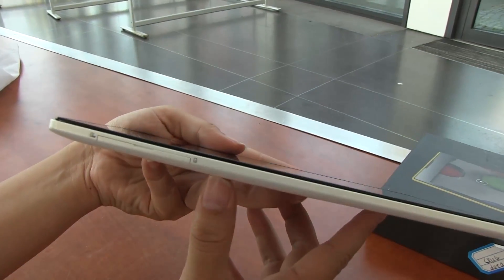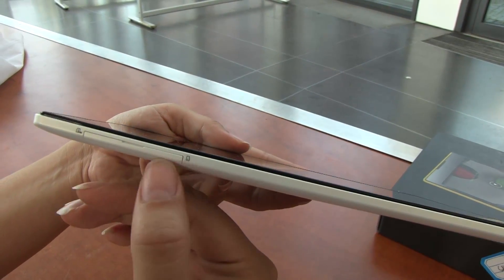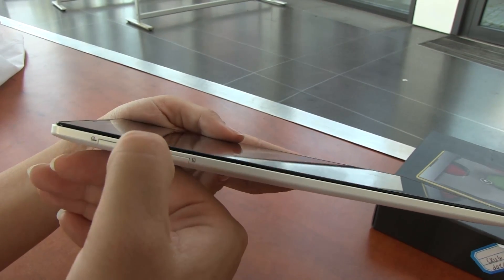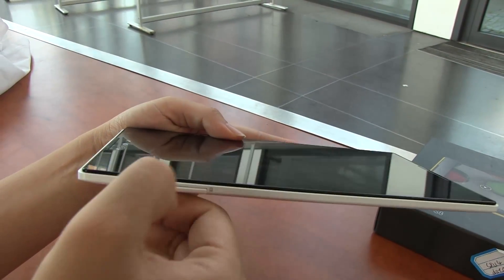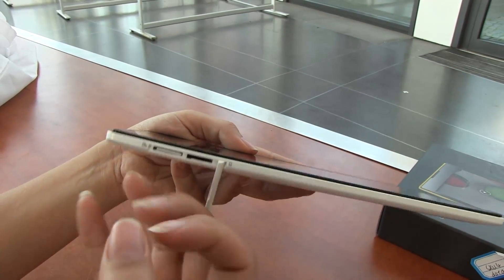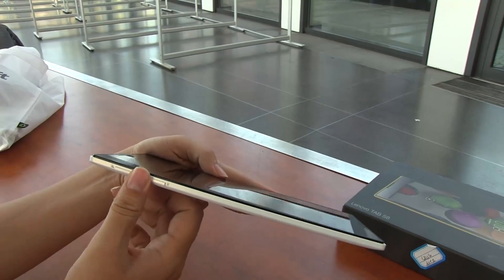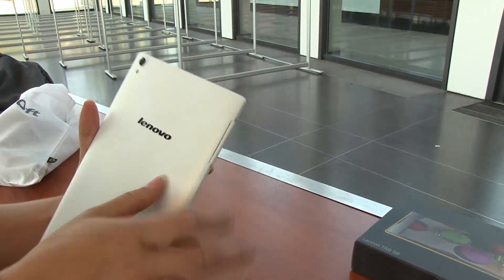Around the other side, this is where it gets a little exciting. There's an SD card slot, which is whatever, but then we have a SIM card and it's LTE. There's going to be no LTE rays shooting out of it when you look at it, but still, this is a really thin profile device with LTE.